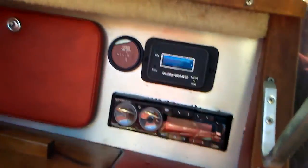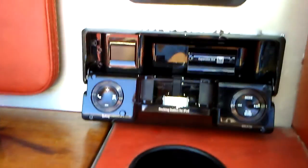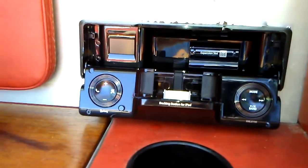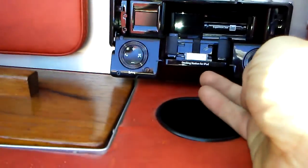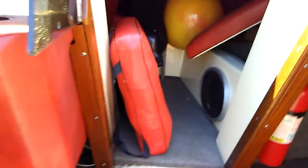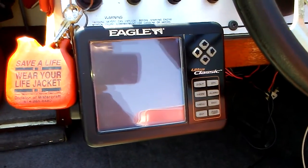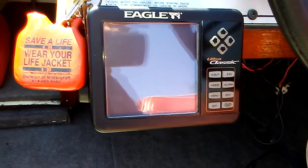It does have a new stereo with a docking station for iPhone and a remote. The depth finder does not work — it's old and never worked since I've had the boat, so I just never removed it.